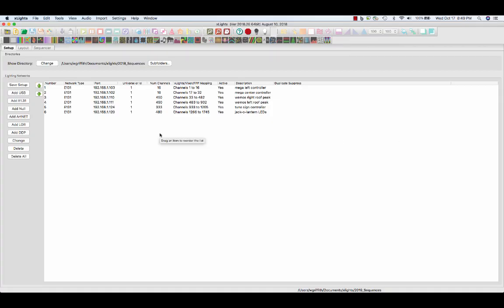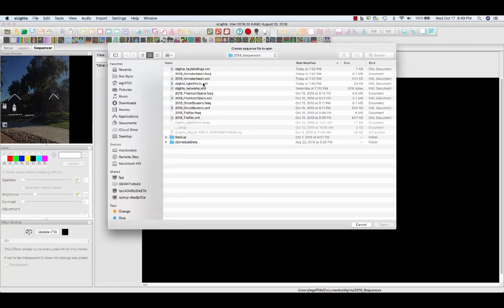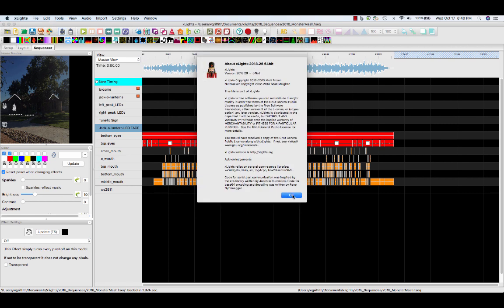Now I'm going to show you how I choreographed the music to do the lights. Here's the song, here's that face, and you just sequence it based on time and whatnot. This is Xlight, an open source project — beautiful product.